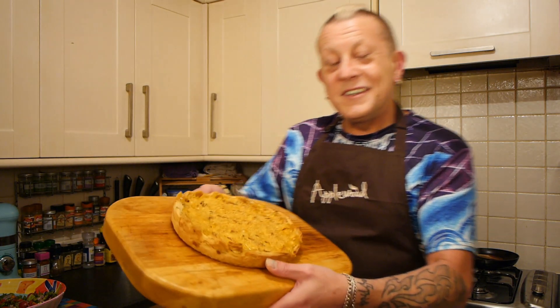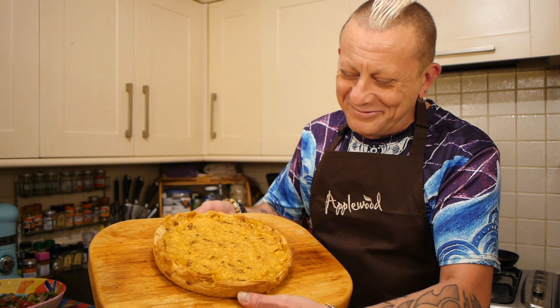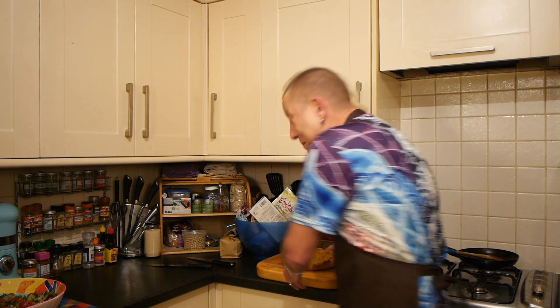Ladies and gentlemen — Quiche Karen. Fantastic name. It looks fabulous. She looks really good, doesn't she? And she smells Applewood smoky and absolutely beautiful. So we're going to cut a slice, show you, and then sit down and have a taste.